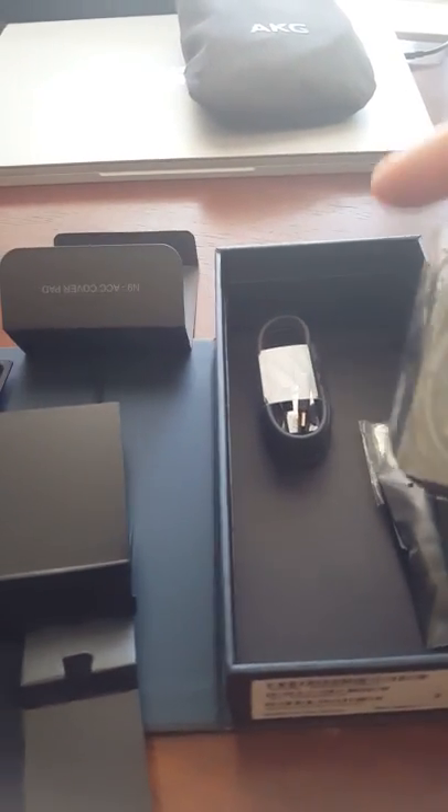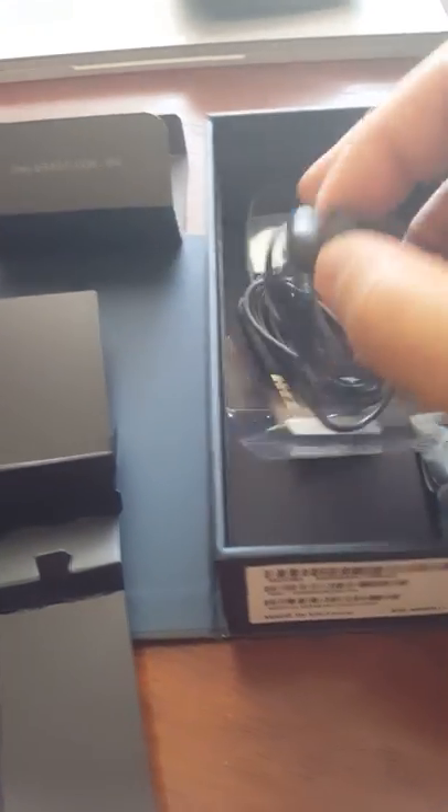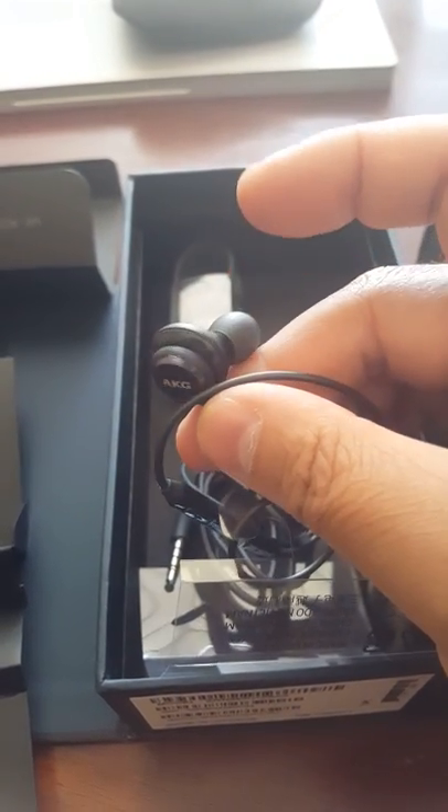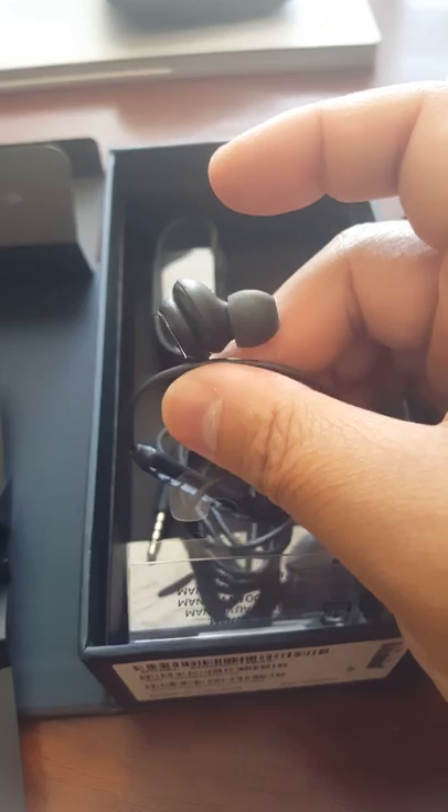Wow, nice headset! Check this out — it's UK again. Very nice.